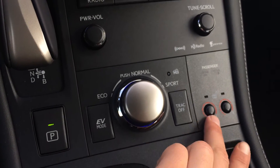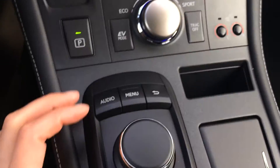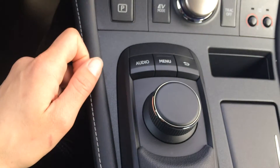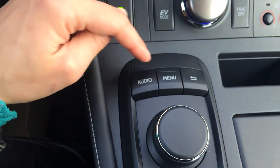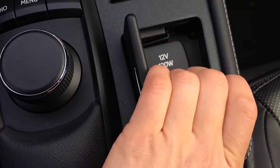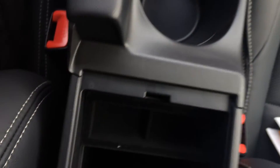Traction control off switch. Heated front seats. Right here, this is for your display screen — it's your mouse, you can move side to side. Pushing in is enter. Then you have some shortcut buttons. Beside it, you have your USB and auxiliary inputs as well as a power outlet. Cup holders. Armrest opens up and you have a storage compartment in it.